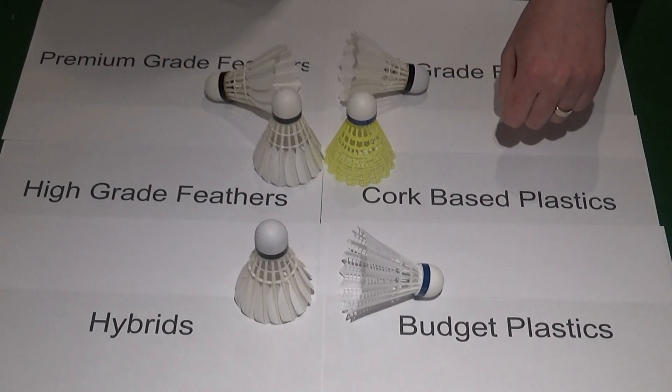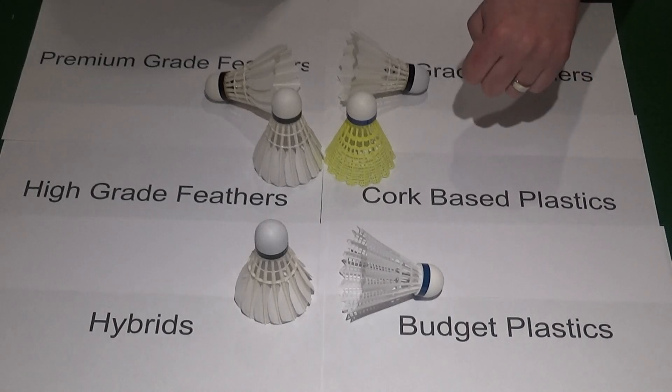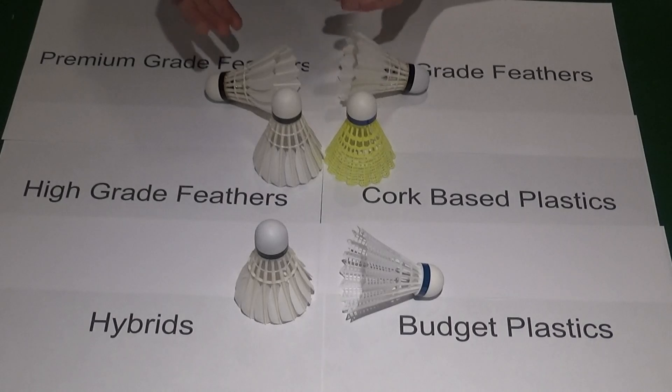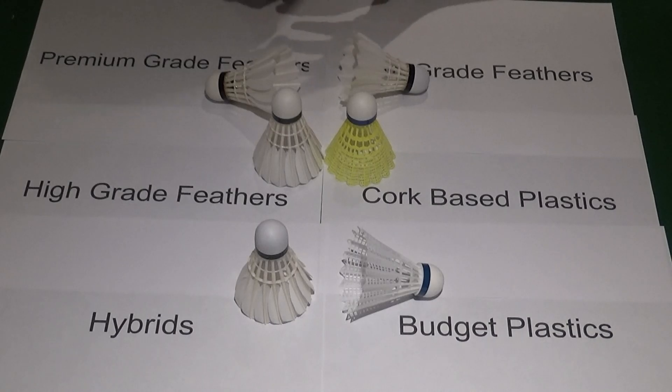Thanks for watching. I know shuttles can be an emotive subject so I'm expecting a lot of comments — tell me what you use and why. I'm not going to say which brand is best, just which broad type. All of these shuttles and more are available from clubbrackets.com, where we do great deals in bulk for clubs, so if you're looking for a bulk deal for the season, please get in touch.